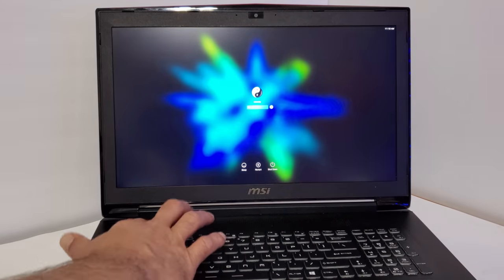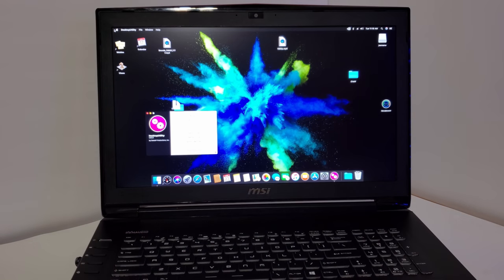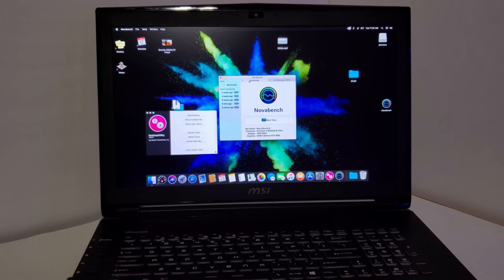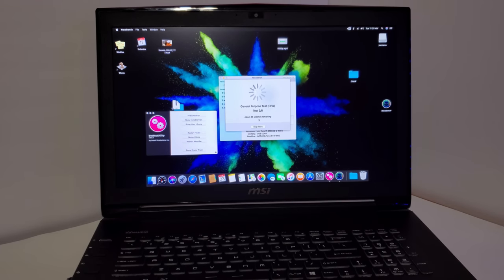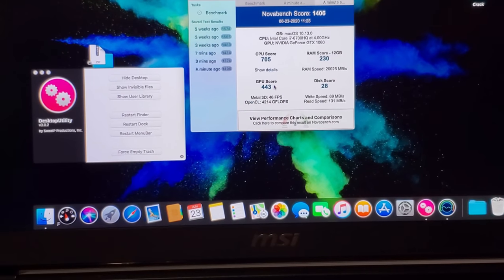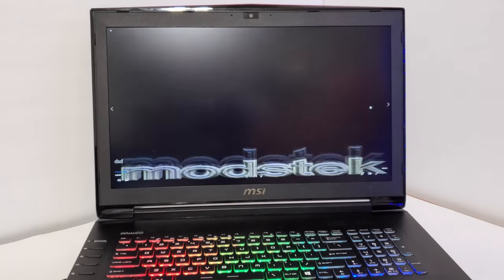This is a game changer, I can do it. He said PU, I said CPU.